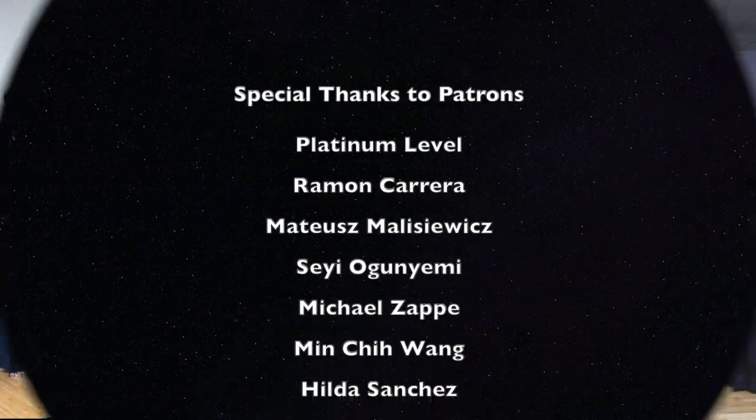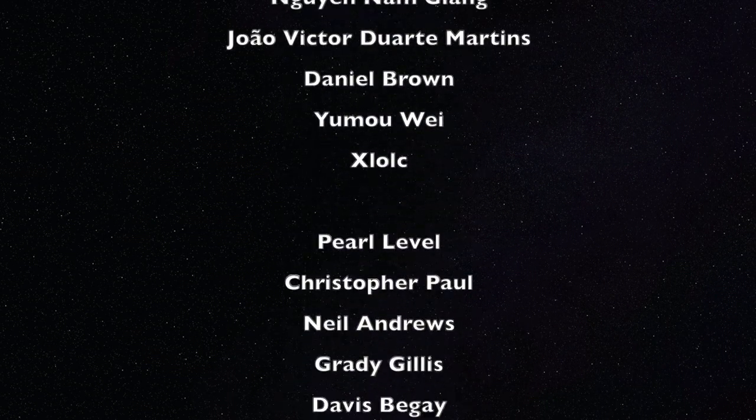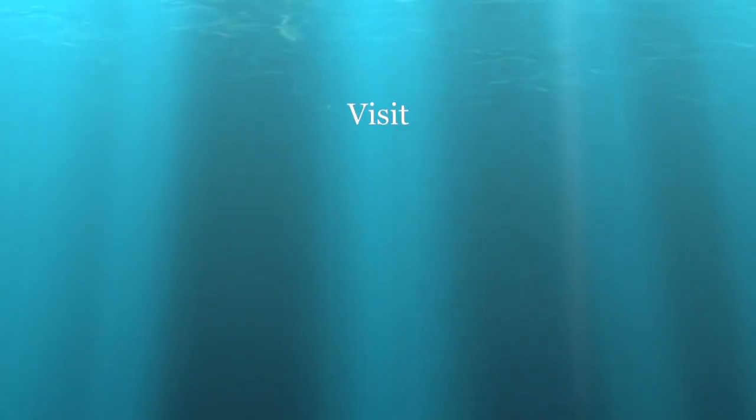I would like to send special thanks to patrons for their constant support through patreon.com/kendoforlife. Thank you.